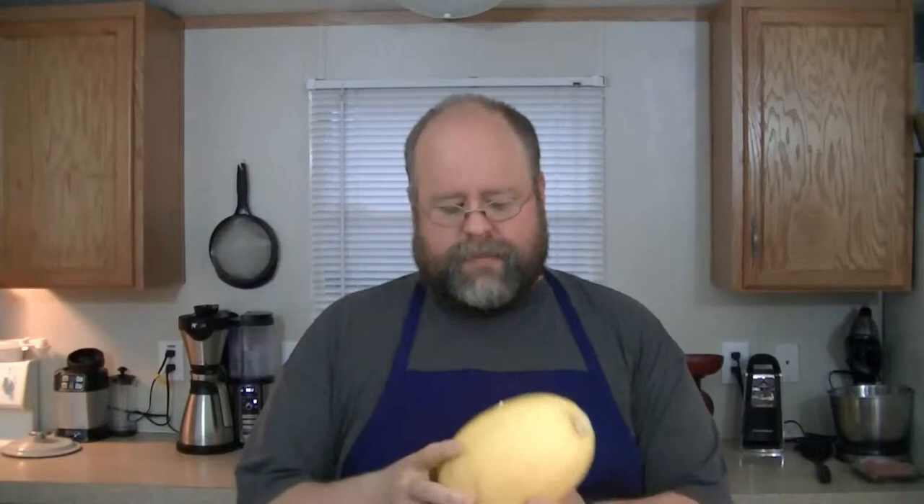Spaghetti squash is very, very simple. You need, first of all, a nice spaghetti squash — thump it and make sure it's ripe. And all you have to do to prep it is cut it in half lengthwise, just like this.